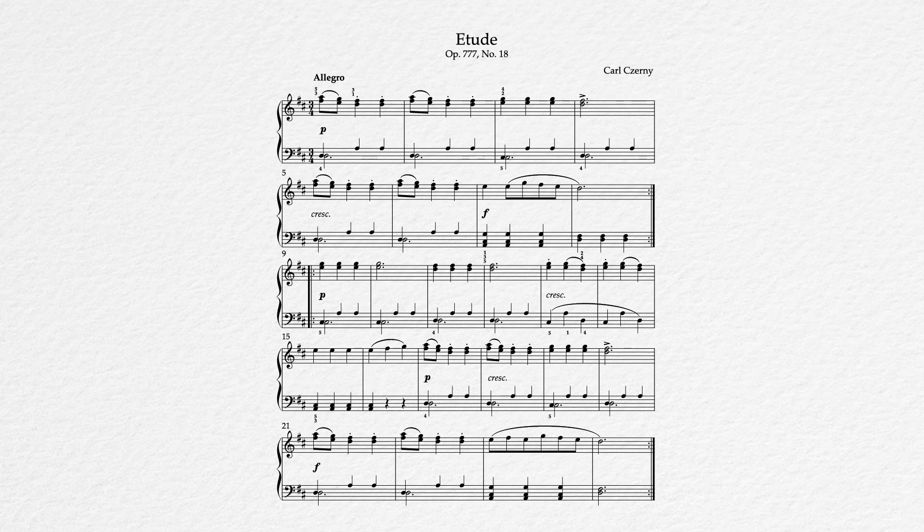In terms of the notes themselves, the thing that's sticking out most are these left-hand measures with the two notes right next to each other on the same line. In each case, one of the notes is a quarter note followed by two other quarter notes as part of the accompaniment, and the other is a dotted half note which spans the full length of the measure. This is a very specific instruction regarding how to play this left hand, and we'll talk about it in detail in a moment.